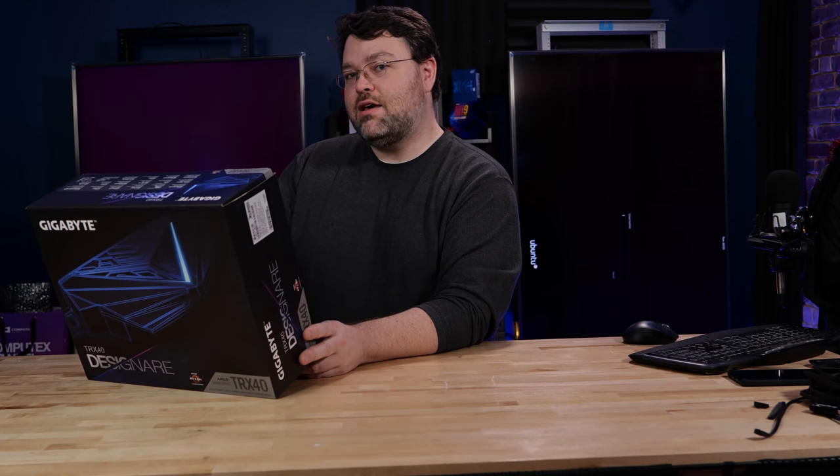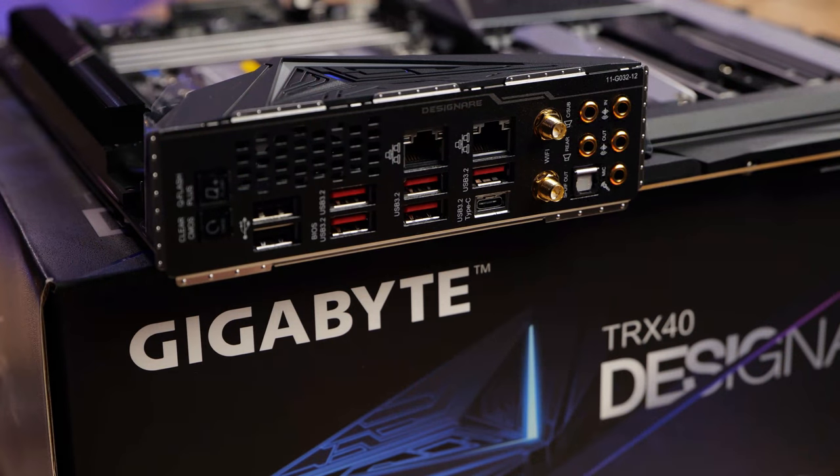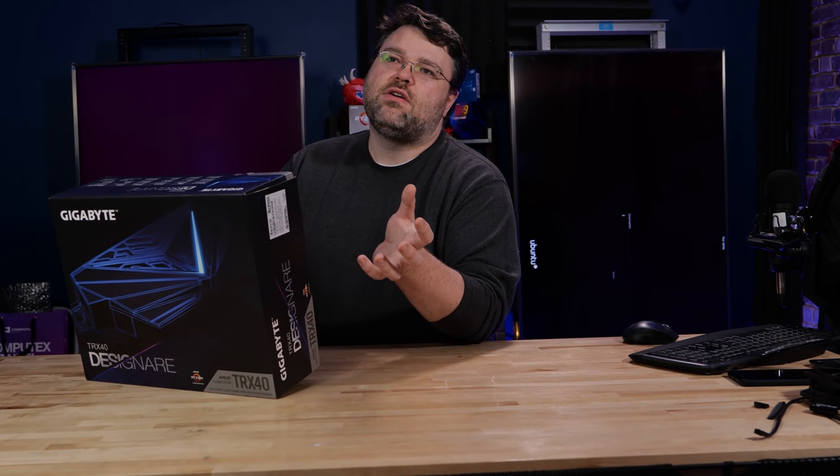I would have liked to see 10 gig on this motherboard, but given the feature set and cost, not having 10 gig was done for cost considerations, even though this is a high-end premium board. You can add 10 gig back through a PCI Express adapter. The audio implementation is the Realtek ALC1220VB — a higher-end implementation — and that is implemented through a USB controller, the ALC4050H. It's a USB interface because that's just how it works with the TRX40.